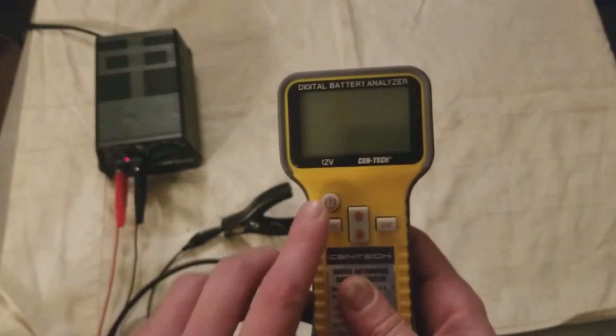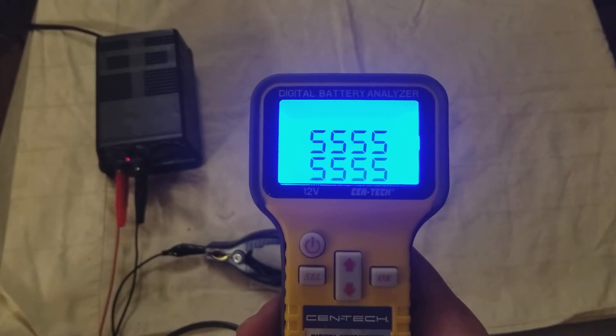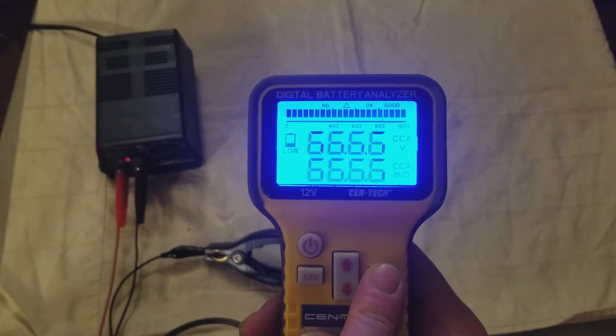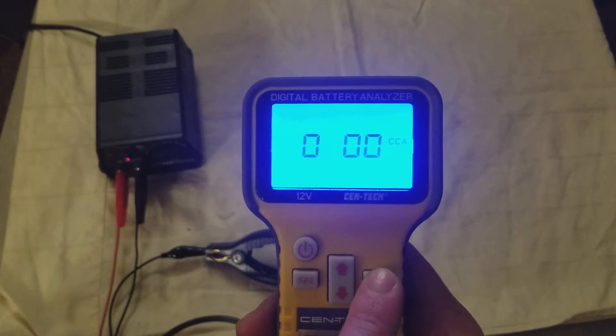Clip to hang it with. You'll just turn it on. Really nice blue light. Goes into the self-test. It says 'low' — the battery I'm connected to is low, or we'll just call it 500 cold-cranking amps.